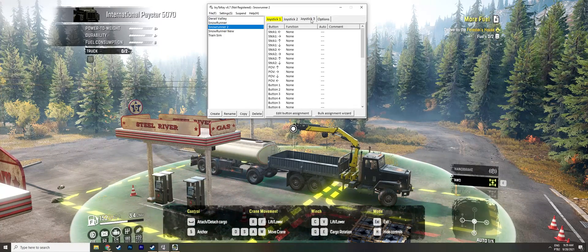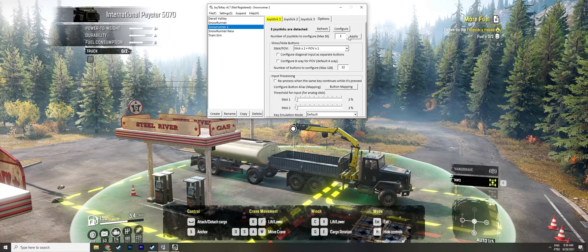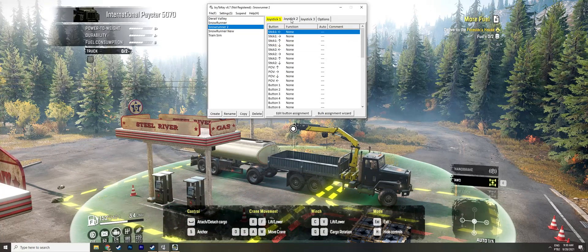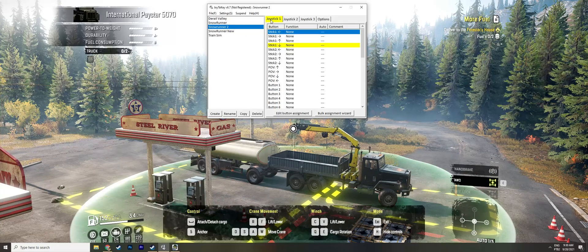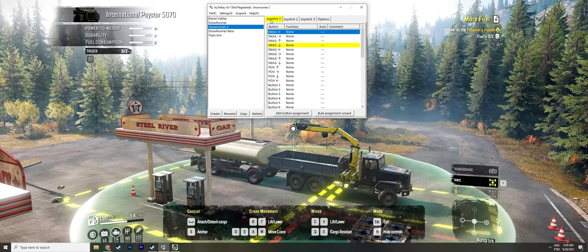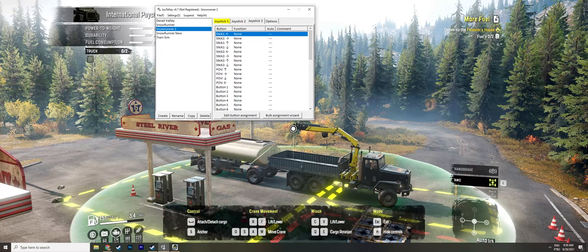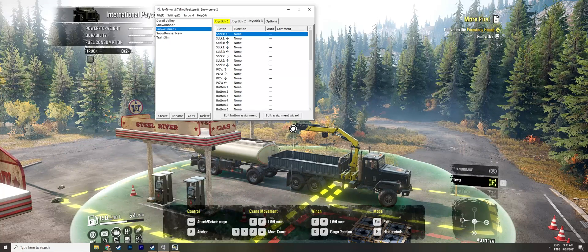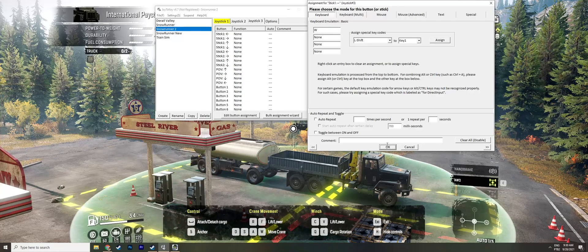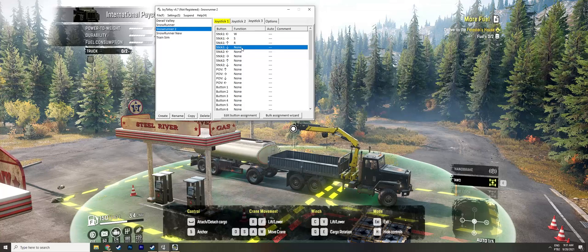Set it to three controllers and make sure to set one POV for your controller. To verify your controller is detected, press any button and the tab for that controller will flash. My wheel is Joystick 1, my button box is Joystick 2, and my joystick is Joystick 3.